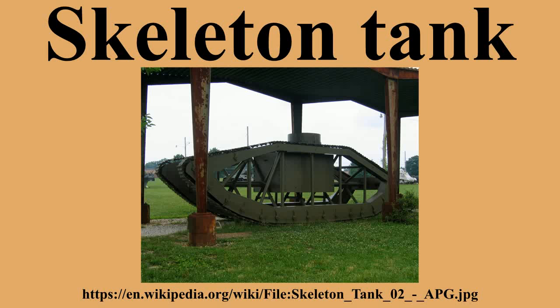The skeleton tank was an experimental prototype tank built in 1918 by the Pioneer Tractor Company, Winona, Minnesota, designed with several innovative features, some of which were controversial at the time. The skeleton tank project did not proceed beyond the single prototype tank design.